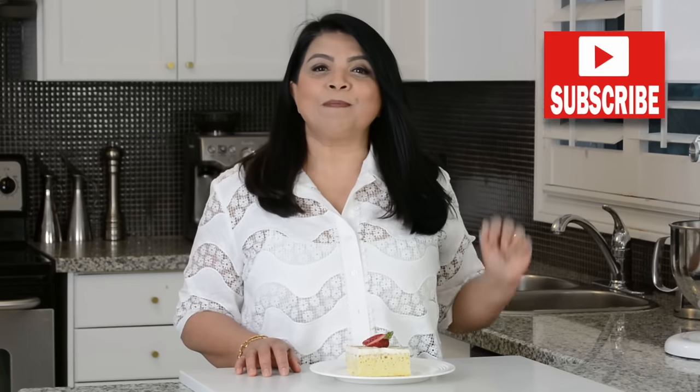Hi, and you're watching Plating It With Wendy, where I share with you recipes which impress with ease. If you enjoyed this video, don't forget to give it a like, share and comment. And if you enjoy trying out recipes that turn out right every time, you're at the right place, so go ahead and press that subscribe button.